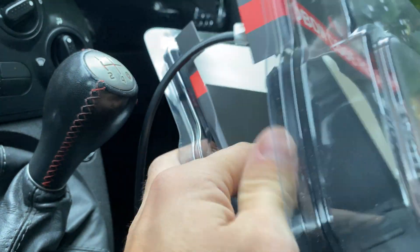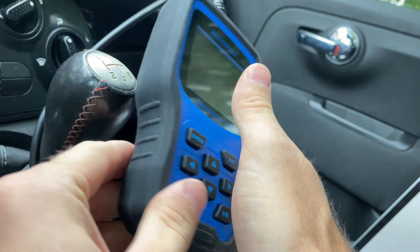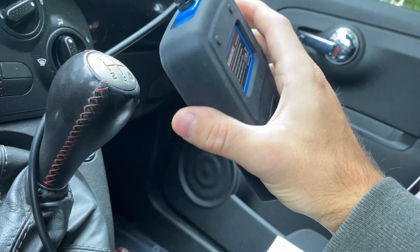Now, if we take the actual scanner out of the box, it is really, really nicely constructed. It has this rugged rubber around it, and it feels nice and solid in your hand — it doesn't feel like a cheap product, which is nice.